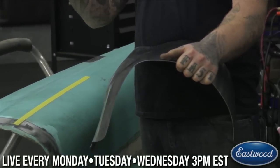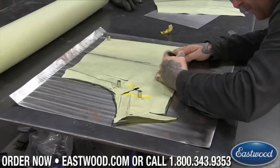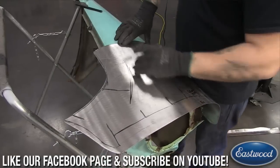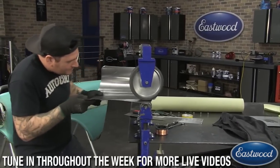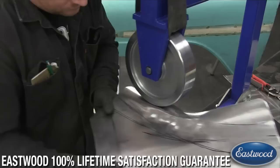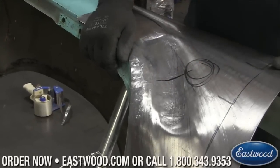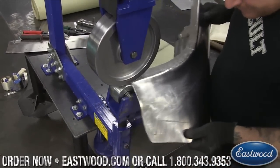One of the guys in store, Bob, his son has this car and they're going to be tackling some of the major rot. I have a montage we can throw up on screen - you can see I made a paper pattern, scribed and marked everything out, transferred it to metal, cut it out roughly to size, and then did a lot of forming around the shape of the fender. On the inside area there's some shape so I was using the rubber band on the English wheel to start doing that reverse.